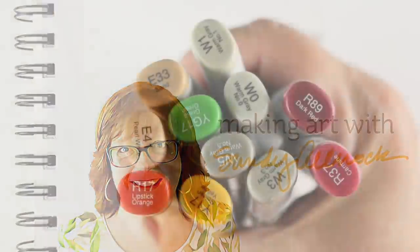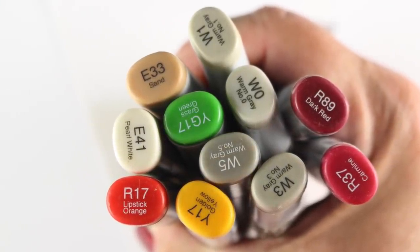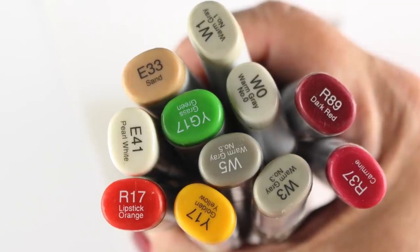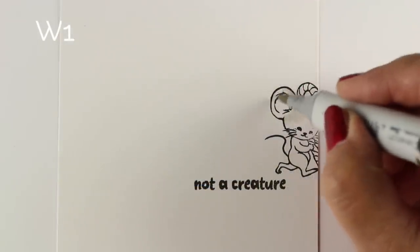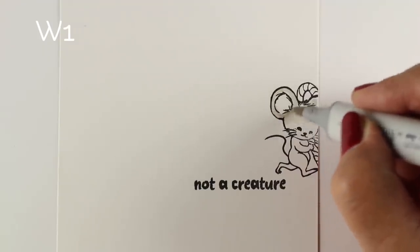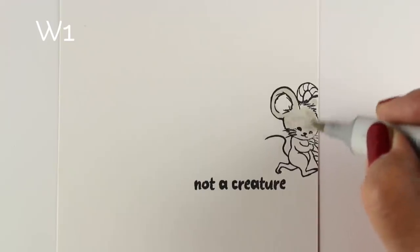When I bought the Christmas Mouse stamp set from Hero Arts, it inspired me to get out some Christmas colors and start doing some Copic coloring. I got out some 110 pound card stock as well, so that I have a nice crisp feel for this card. It's going to be one that people will flip through again and again, so I wanted it to be nice and strong.